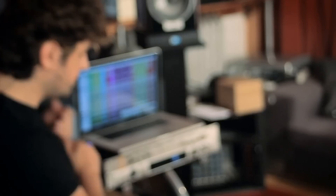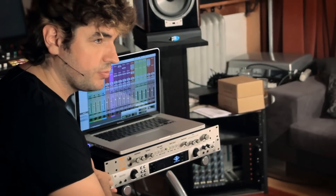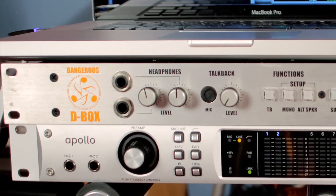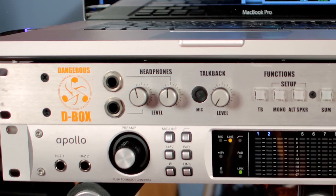Hi guys. Because of the extremely popular demand, I am going to take a few minutes to describe to you the specificities of the connectivity between a Dangerous D-Box and a Universal Audio Apollo straight from the moon. This is just to show you what is special about the Apollo plus D-Box combo. Let's look at the back of this affair.